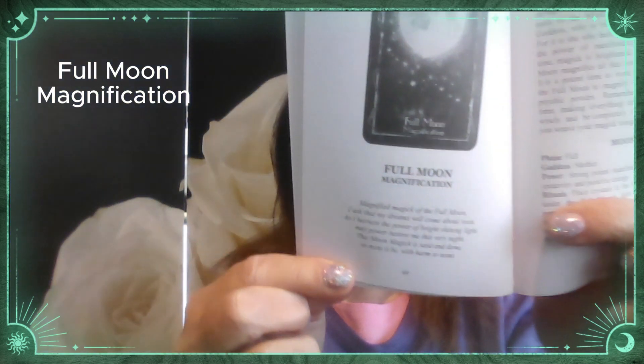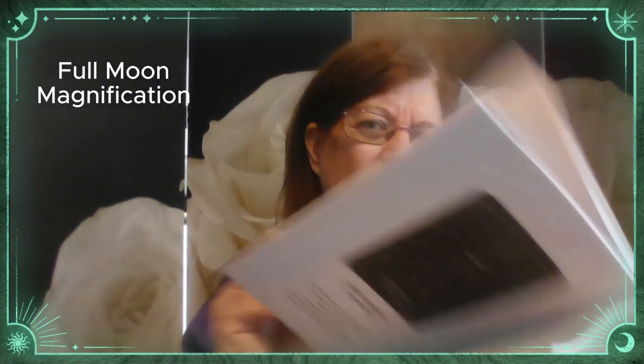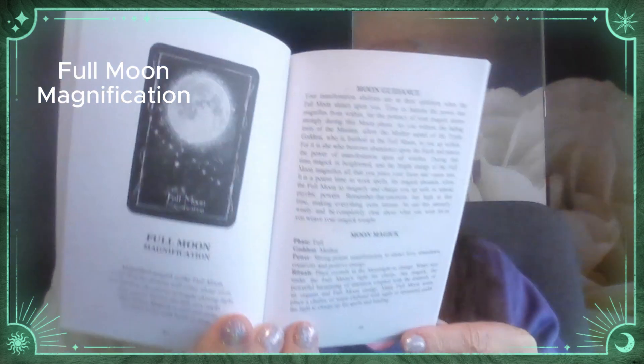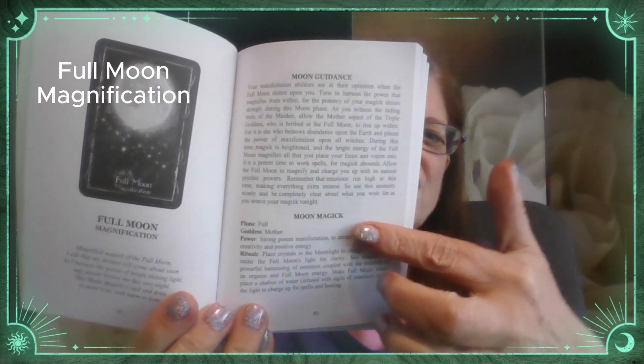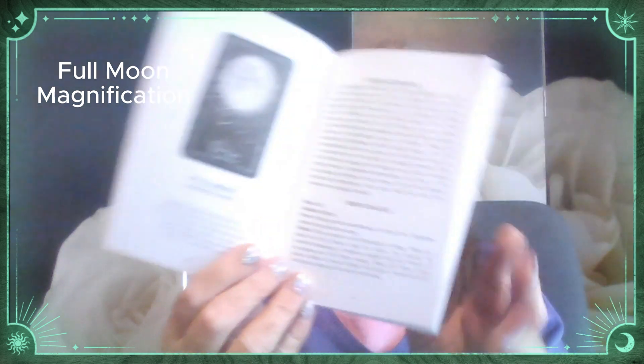Then we've got another one — the Full Moon, this one called Full Moon Magnification. Again, there is the copy of the card, the beautiful little poem, the Incantation which you can recite, and the definition. Again she's got the ritual. This one says the phase is the Fall, the Goddess is the Mother, gives you the power, and then there's a separate ritual.